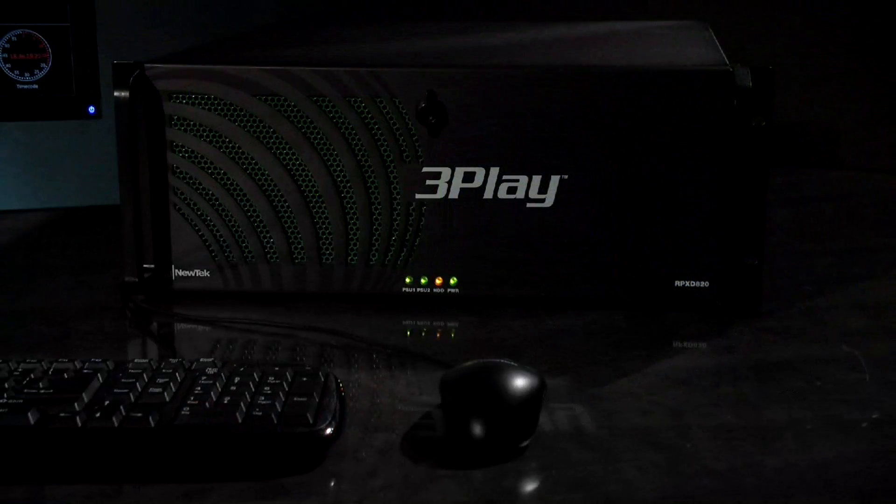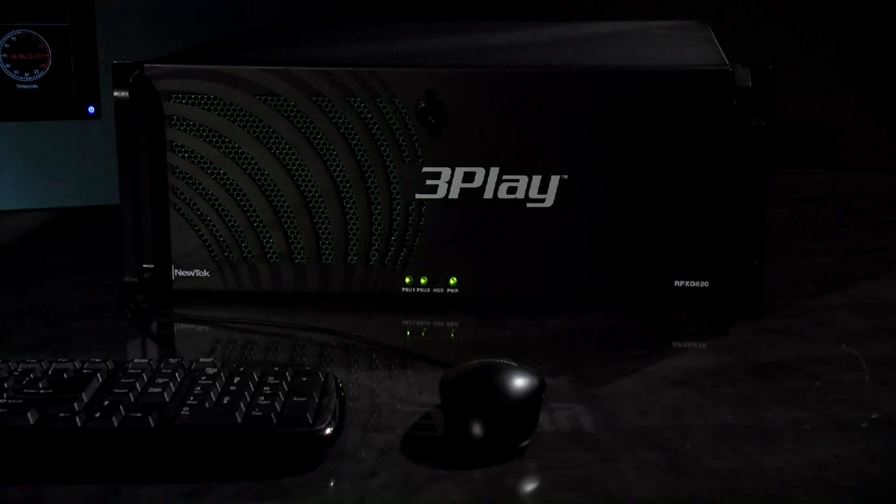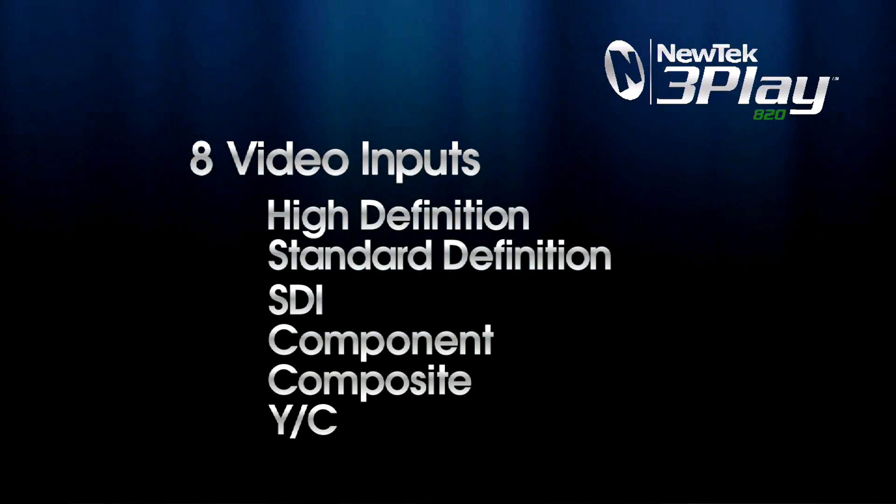And, with up to 8 camera angles of continuous recording to choose from, you'll never miss a bit of the action. 3Play A20 is a rack mount system allowing you to input up to 8 channels of video.